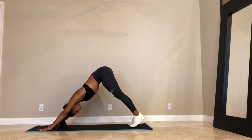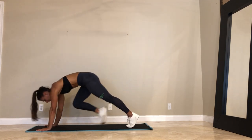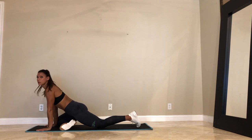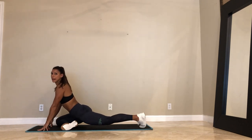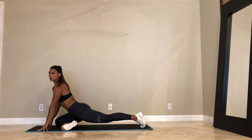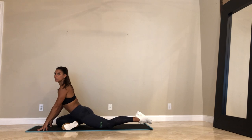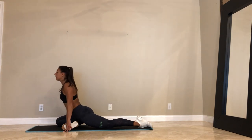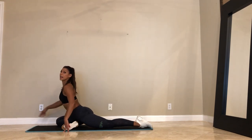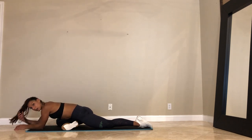Inhale. Right leg up. Exhale. Right side pigeon. Go ahead — walk that left leg back. Lift the left knee, keep the left toes tucked. Just pulse it out a little bit — for three, two, and one. Left knee comes down. Release the left toes. Inhale, lengthen the spine. Exhale, walk it forward. 30 seconds — pigeon on the right side.